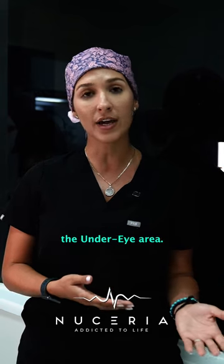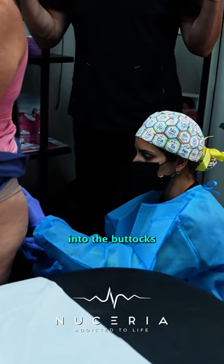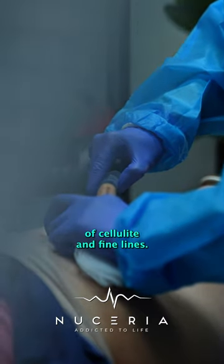For instance, we can use it in the under eye area, the smile lines, as well as filling it into the buttocks region, or anywhere that there's dimpling in the legs, so that way we can smooth out the appearance of cellulite and fine lines.